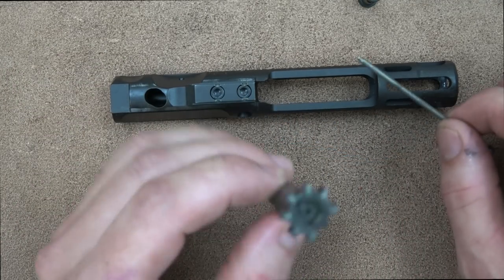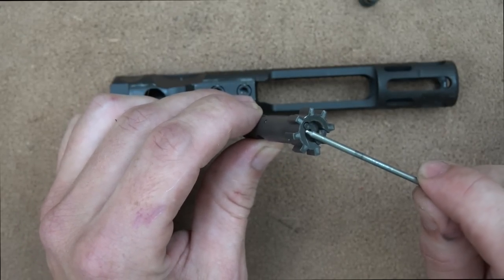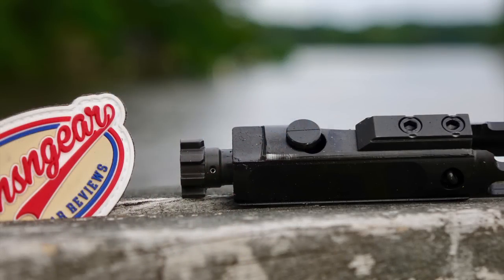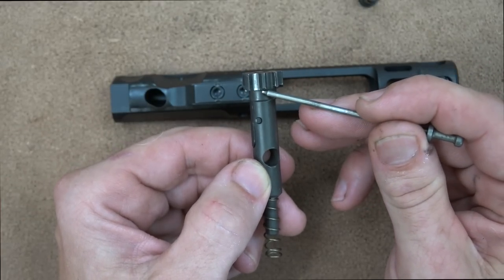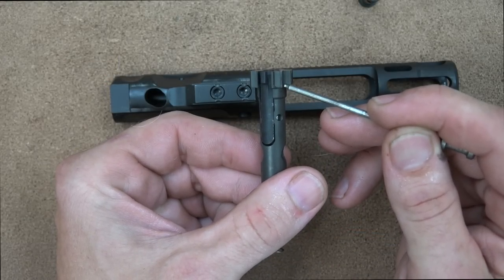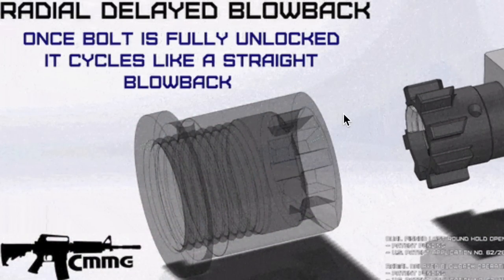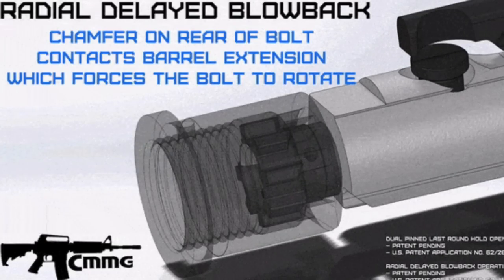In 5.7 you can take a look at the bolt — it looks a bit funny because the 5.7 round is quite small. We have the ejector, extractor, and lugs familiar to anyone used to AR-15s. But one thing that's very different is these radial cuts on the backside of each lug. That interfaces with the star chamber, delaying the unlocking of the bolt prior to extraction for just a second. This reduces the amount of force coming back versus a straight blowback system, which is important.